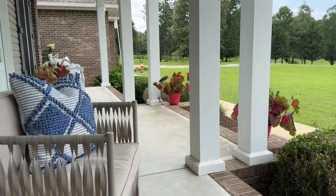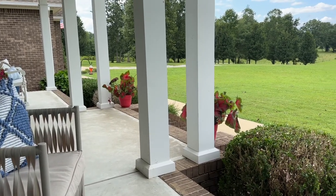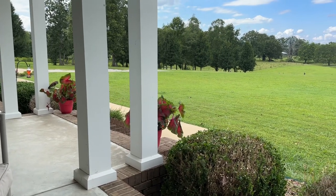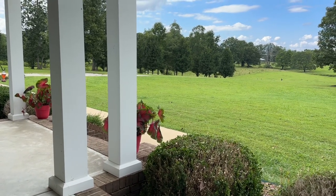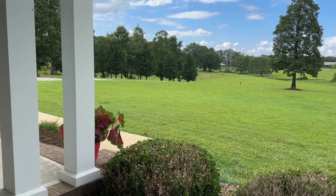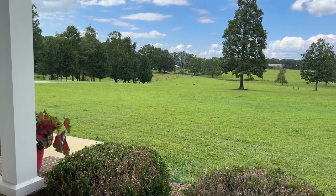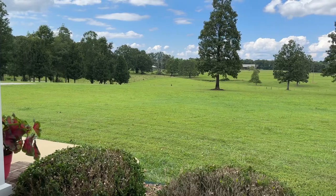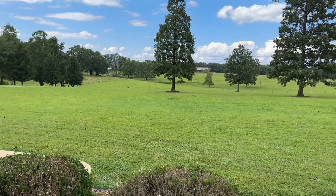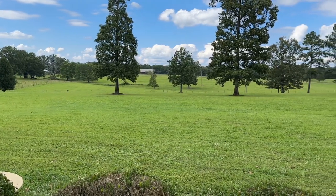That is it for today's video, y'all. I hope you enjoyed decorating with me. Be sure to leave your feedback on that rug down in the comments below. Don't forget to check out Art Leon Furniture — everything is linked in the description box and you can save 15% off your order on their website. They have all kinds of furniture for indoor and outdoor use. Thank you to Art Leon Furniture for sponsoring today's video. I hope y'all have an amazing week — I upload a new video every Tuesday so I will see y'all then. Bye!